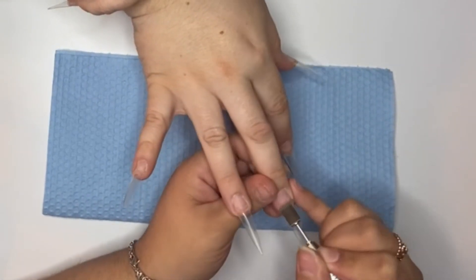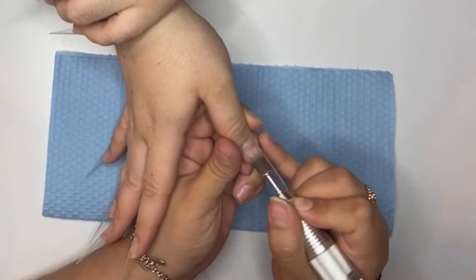I am just blending the tip into the natural nail so that it is a smoother transition.